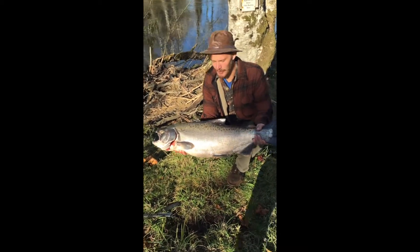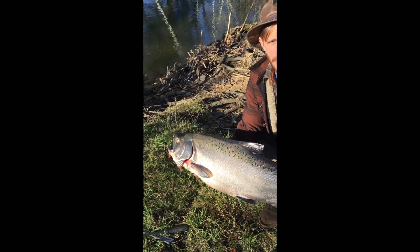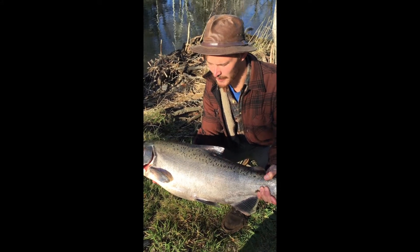Good morning. We're going to do a quick walkthrough of the internal and external anatomy of a salmon. We've already studied the life cycle and habitat of the salmon, so we're going to take a peek at the anatomy here.